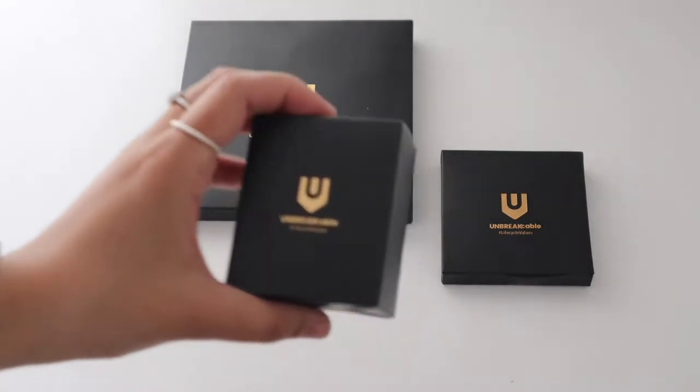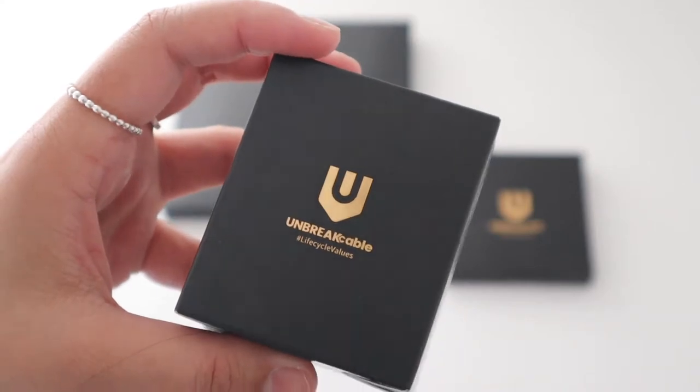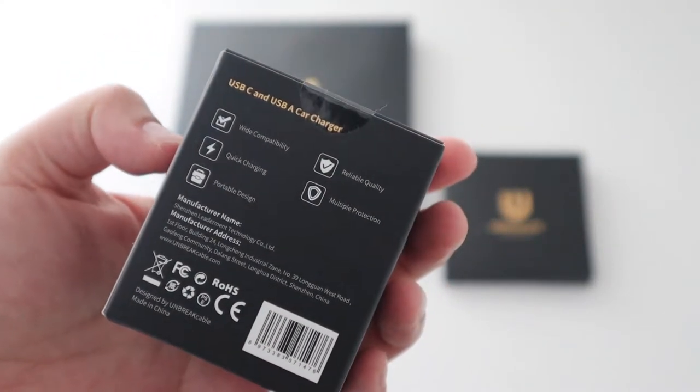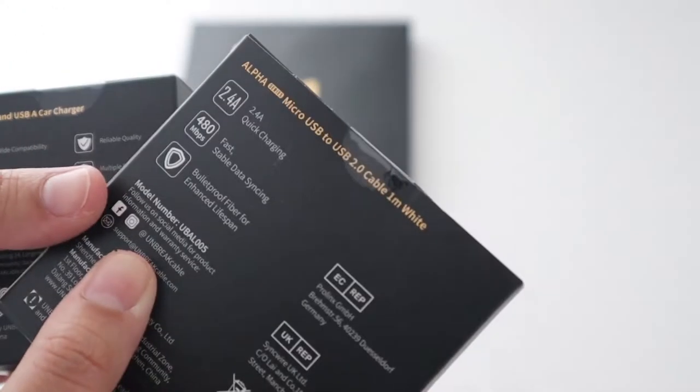Hey guys, so I got a few things from Unbreakable. I love the name, it's so clever. First up I've got a USB-C and USB-A car charger. My current one that came with my wireless charger stopped working so this will replace it.